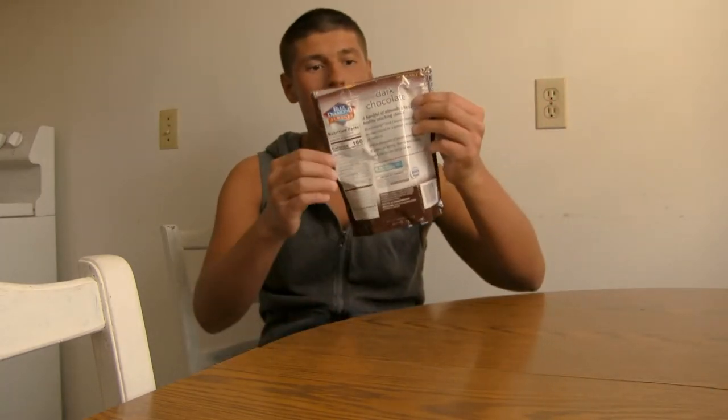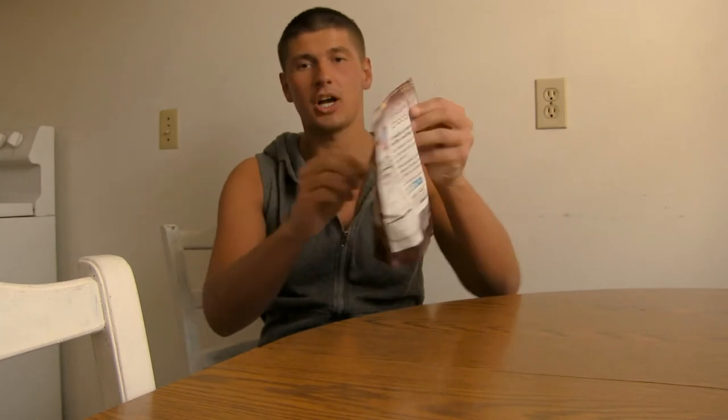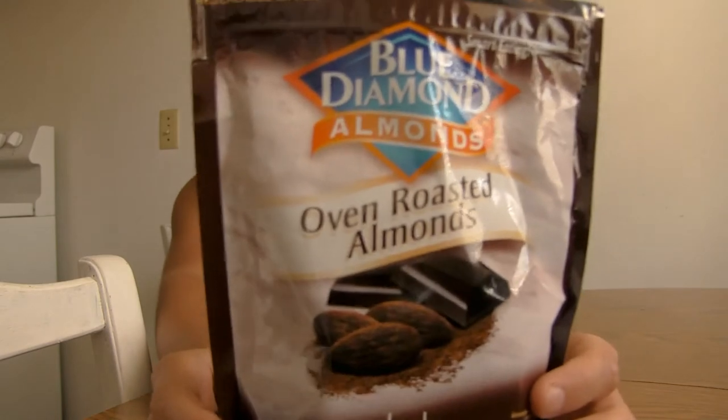Hey, what's up guys — Super Milwaukee Boy here, back in the kitchen with another food review. Today's review is going to be Blue Diamond Almonds, oven roasted, dark chocolate flavored. I got this item at Walmart, much like my Reese's and Hershey's whipped topping items. I've had this for a while but never had a chance to do this one with you guys on cam.